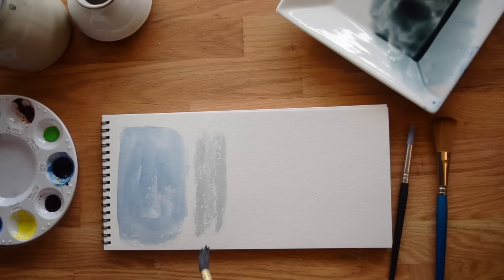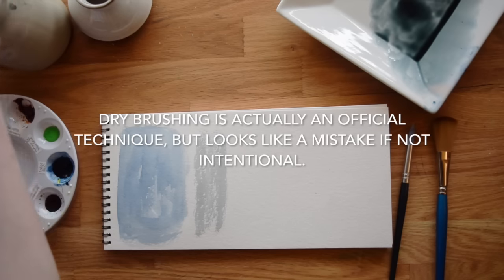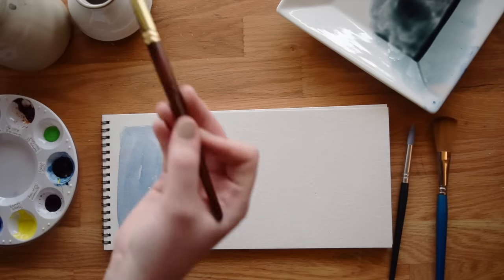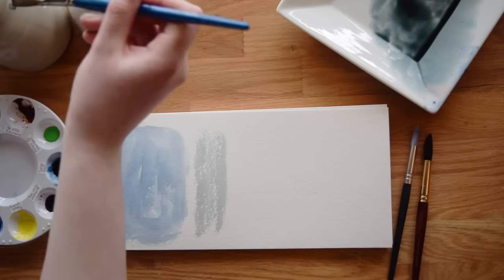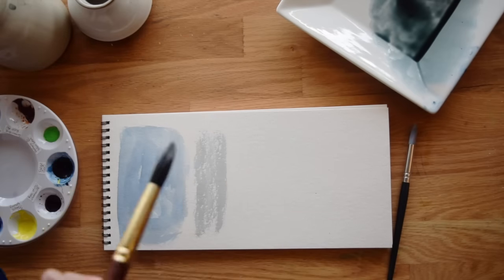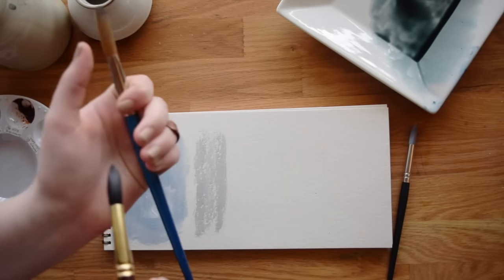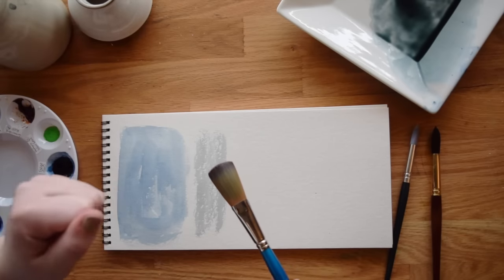So dry brushing is not necessarily a bad thing. A lot of people use it intentionally for different things, but it's not always a good thing either. The next thing is working too wet. I'm going to switch to this bigger brush over here. I never used to use these bigger brushes because they hold just an insane amount of water. They will take overnight to dry — even if you try to really dry them with a paper towel, they still will not dry, at least for a couple hours, usually overnight. That's also a good way to know if your brush is made for watercolor.